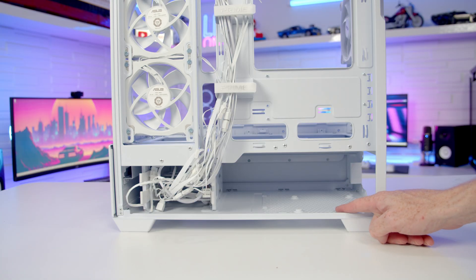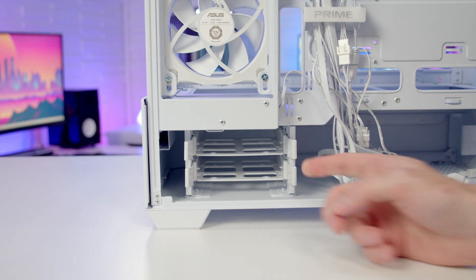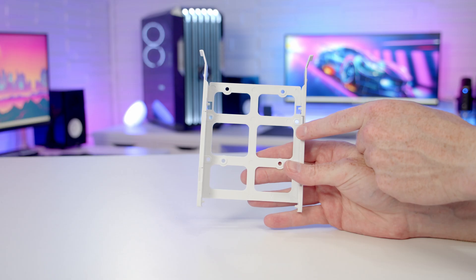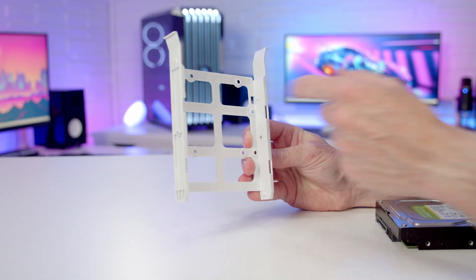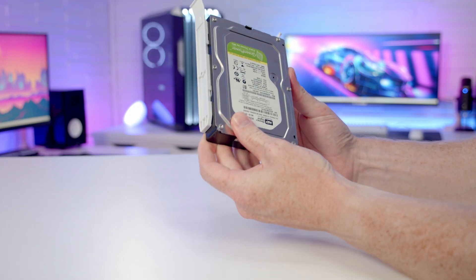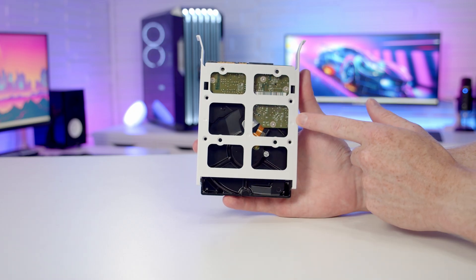Our power supply is going to go at the bottom, and the case is compatible with full-sized ATX power supplies up to a maximum length of 200mm. We've got a hard drive cage at the bottom with two drive trays. Simply push in to remove a drive tray — on each tray you can mount either a 2.5-inch or 3.5-inch drive. For a 2.5-inch drive, set it into place and secure it at the back with four SSD screws. For a 3.5-inch drive, little pins on the tray go into the hard drive, and you can further secure it with the 3.5-inch drive screws.